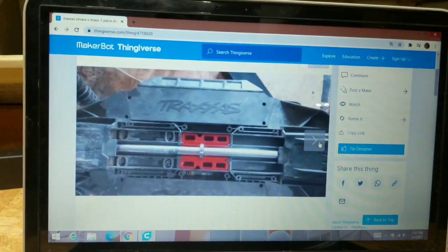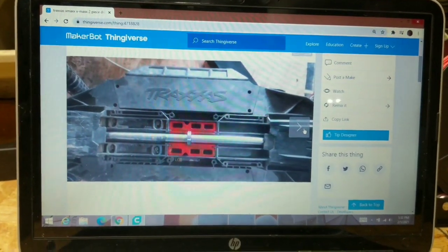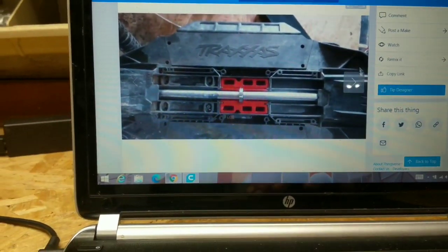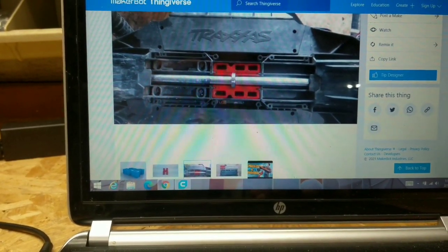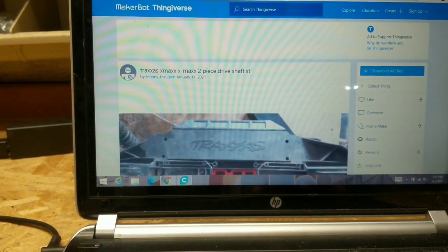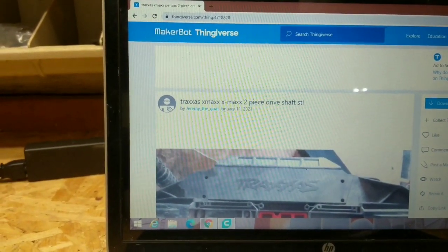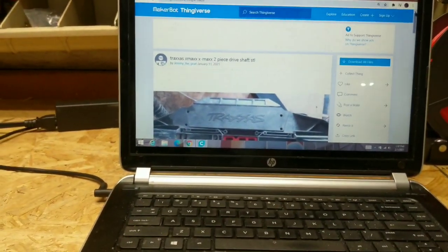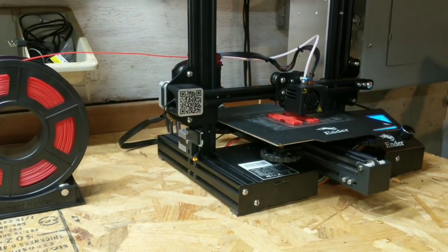Like I said, on Thingiverse I just typed in 'X-Max,' started going through the search results, and that's the stuff that came up. Let's see if I can pull this up — X-Max two-piece drive shaft STL file. And there you go, guys.